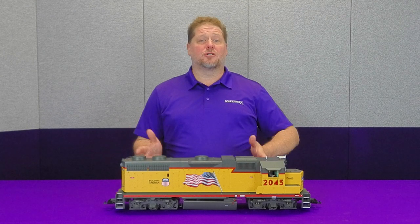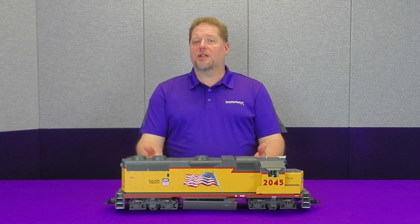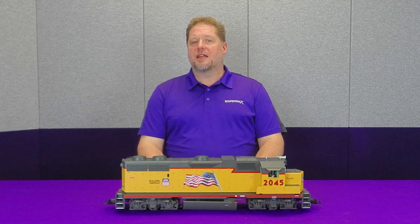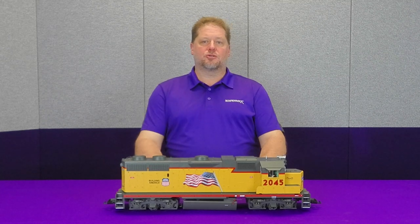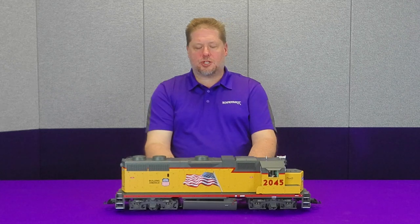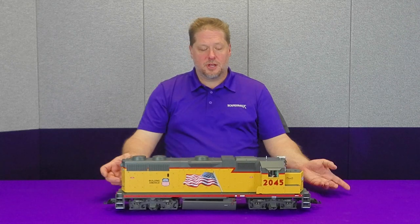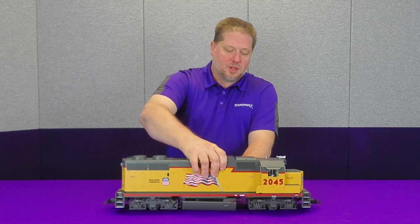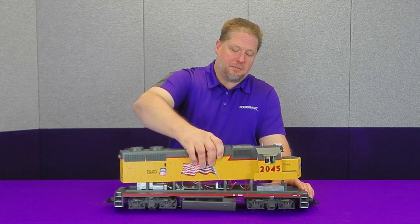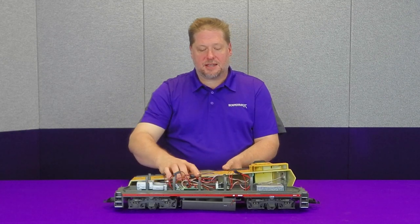The first step, as with any model, is to take it apart. On the underside of this model I've already removed the 12 screws that hold the body shell onto the chassis. They're paired up all the way across, including two pairs under the fuel tank that you have to remove. Once that's done, we simply lift the body shell off to reveal all the electronics inside.